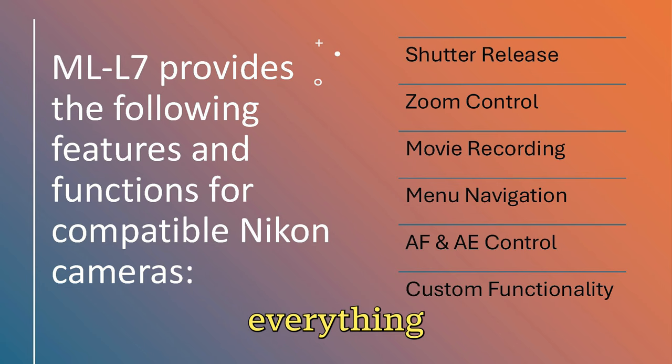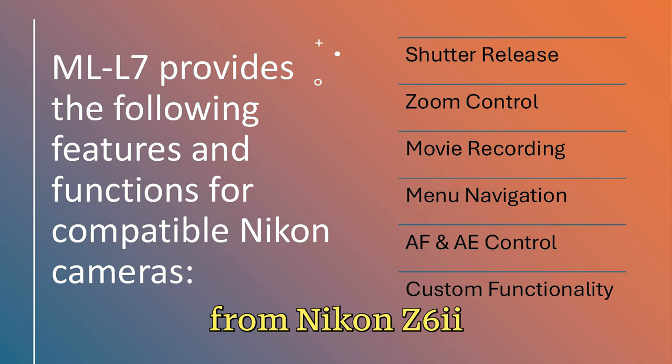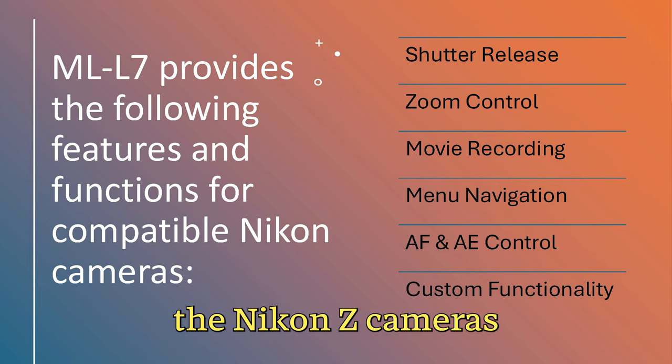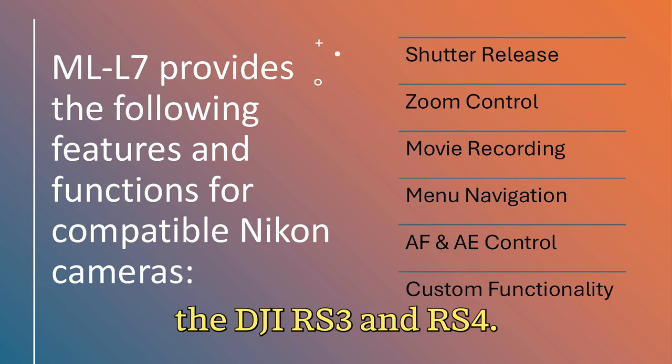These two lists include everything from the Nikon Z6 II to the Z9, as well as the Z50, also the ZF-C, and I also have a couple of the old DSLR cameras in the list as well. No matter your level of expertise or budget, you'll find the Nikon Z cameras the perfect fit for the DJI RS3 and RS4.